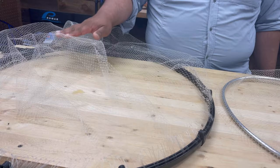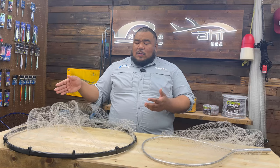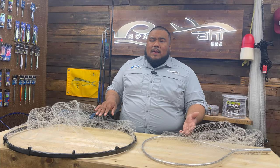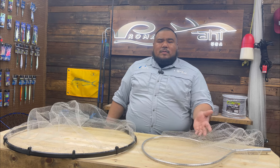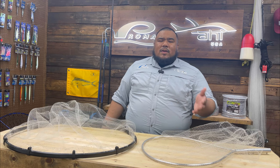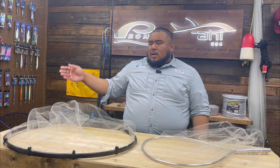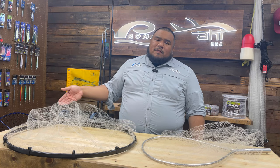We have two different models. We have the LN888, which has a 28 inch frame. And then the LN809-816M, which has a 20 inch frame. This one comes on two different handles — the 809 comes with a nine foot handle, and the 816 comes with a 16 foot telescopic handle. The 888 comes with a 10 foot telescopic handle.